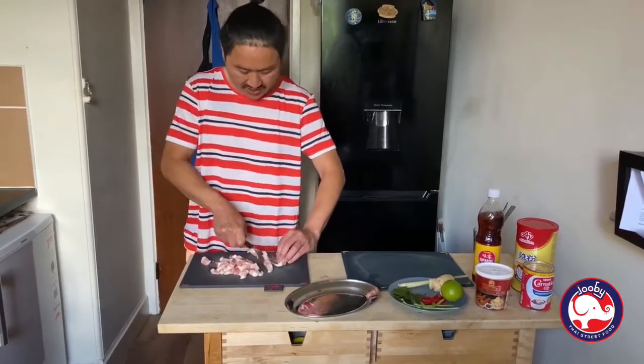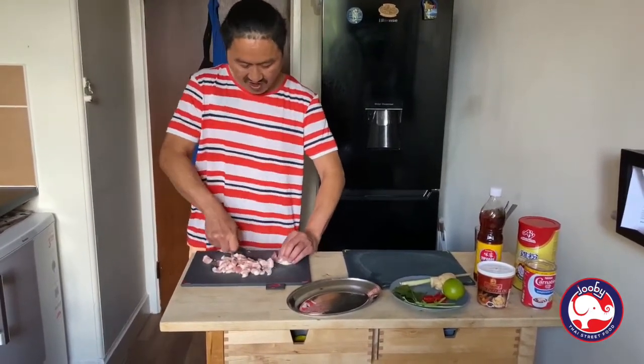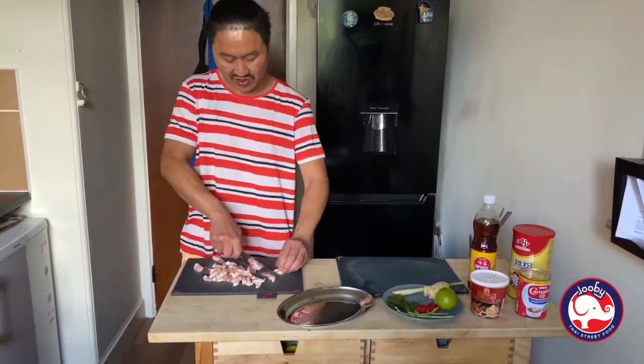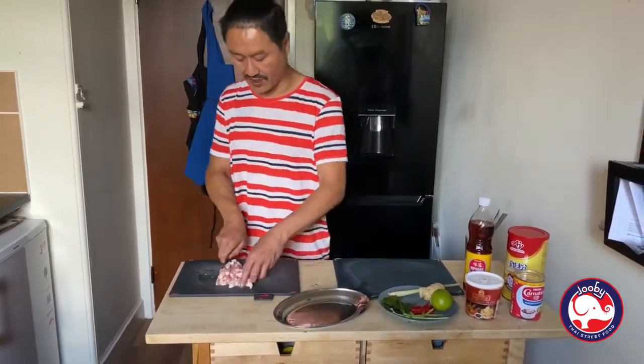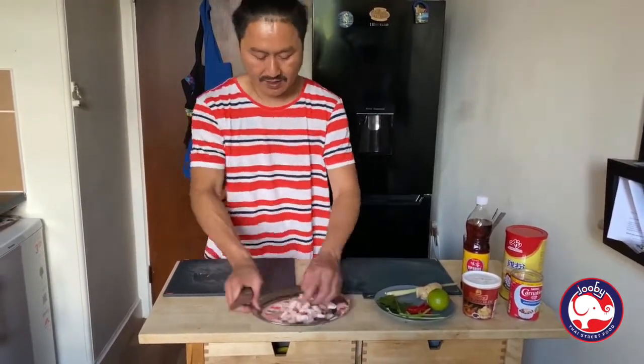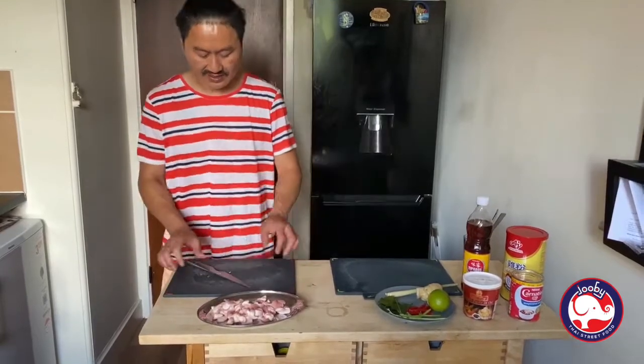This amount can go out for about two or three people to eat. You can have it with rice or steamed vegetables — it's up to you. Now place the pork back on the board like that.